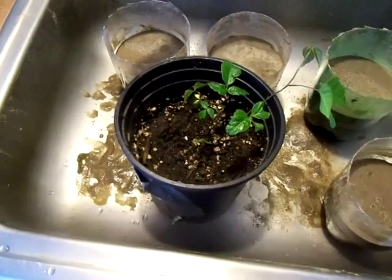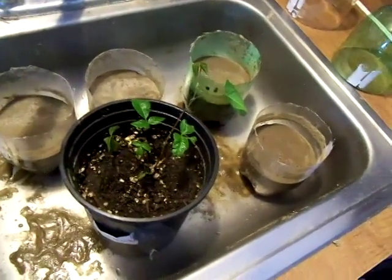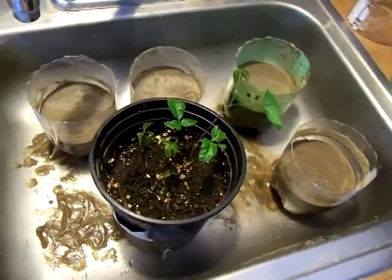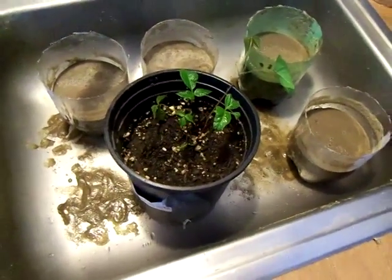One thing to keep in mind is if you're doing this, you could damage the tree. Now these aspen trees that I got this from were already half dead, so you're not going to really hurt something that's already dying or dead.